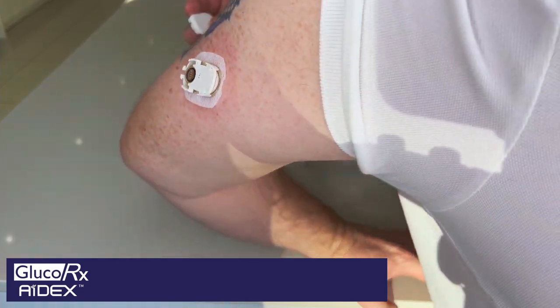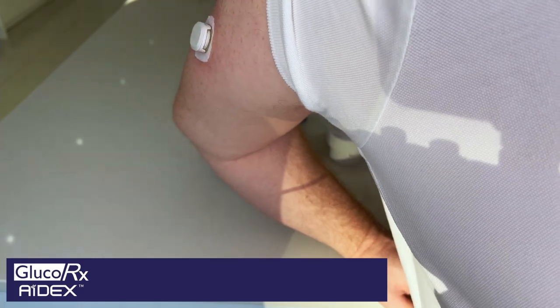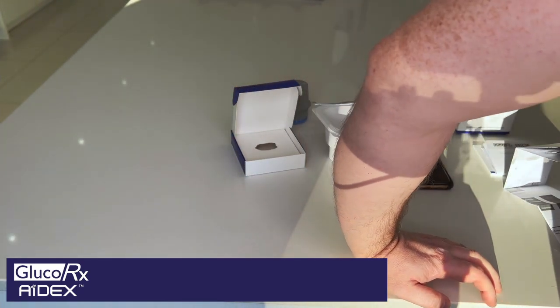Now with the transmitter, you apply the transmitter just by clicking and pushing it into place. Once that's pushed into place, that is then everything ready to go.